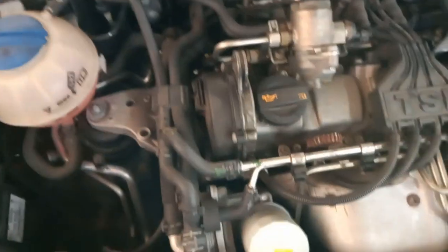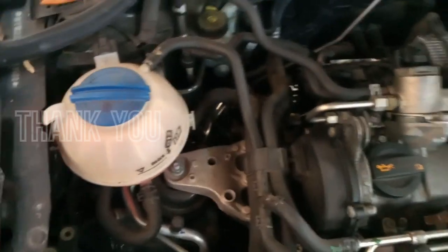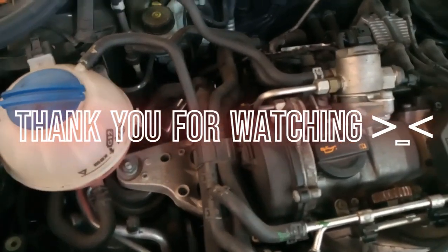And then you have trouble starting the car after the vehicle warms up.